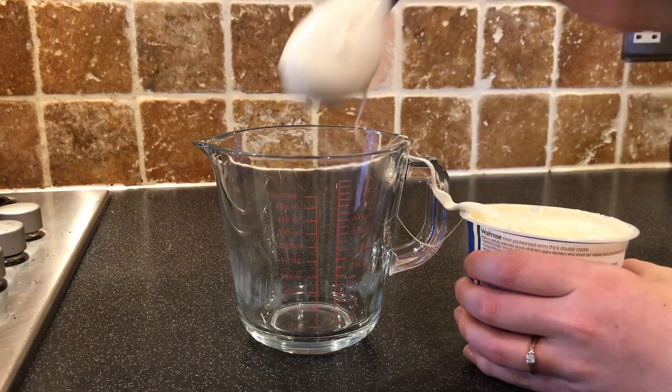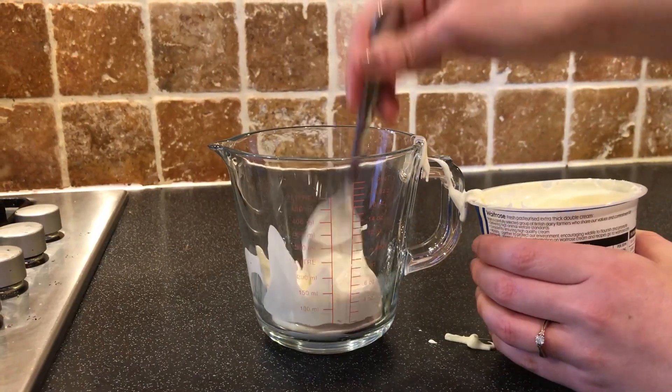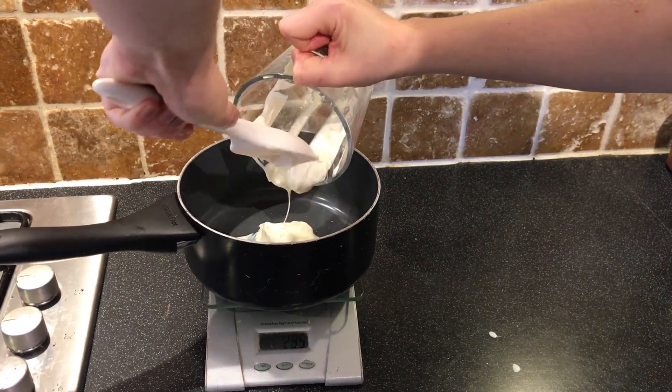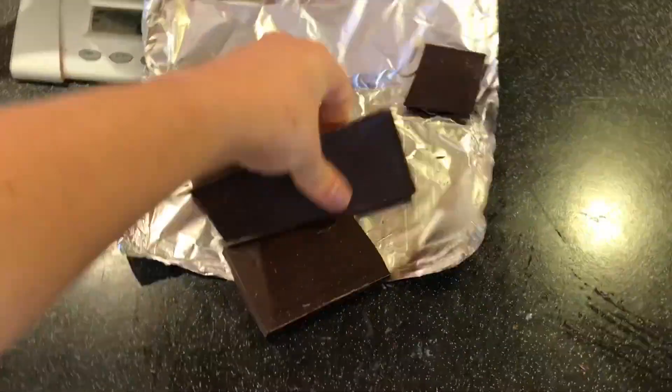Step one: measure out your cream into the measuring jug. Step two: put your cream into the pan. Step three: break up the chocolate into lots of different pieces, but don't eat it because then your truffles won't be as chocolatey. Step four: put the pan on a very, very low heat with your grown-up's help.